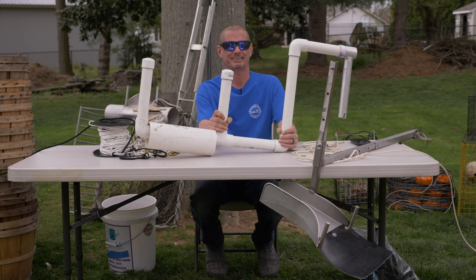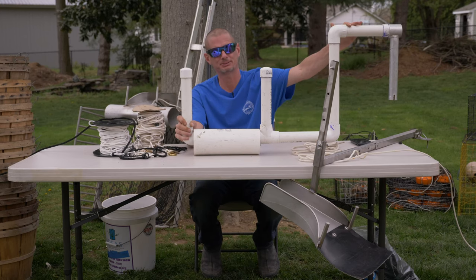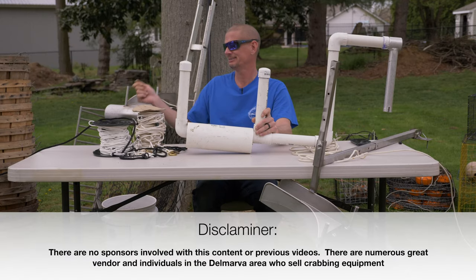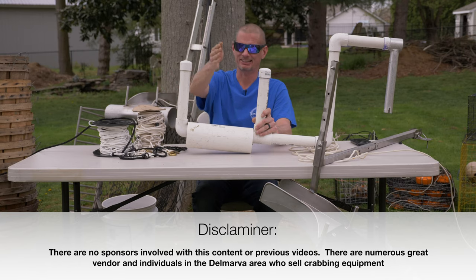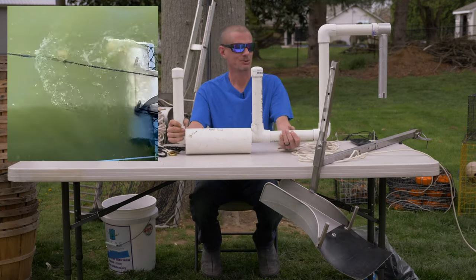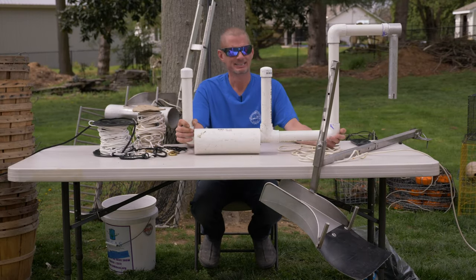A prop stick is a device or attachment that connects to your boat and extends into the water. When you drive up to your first buoy, you stick a hook out, grab the line after the buoy towards the main line, drag it up and put it on there, then you run your boat towards the other buoy. That's the whole purpose.